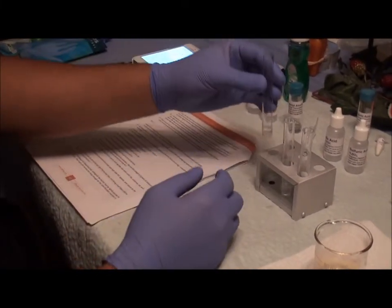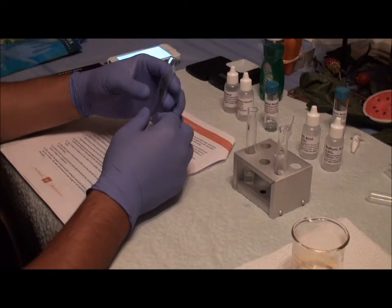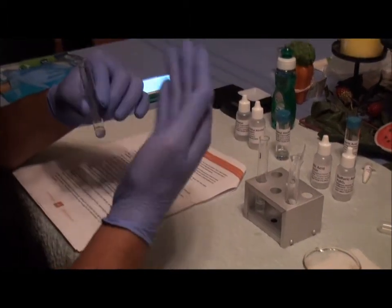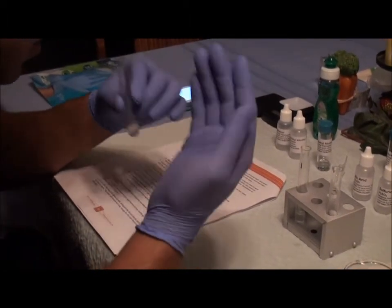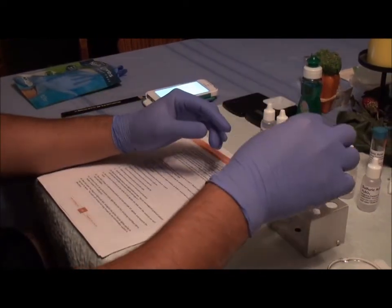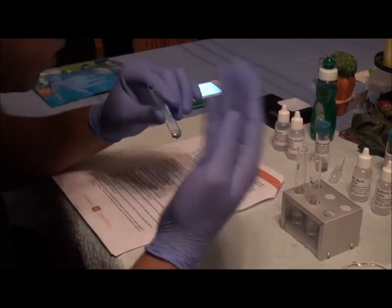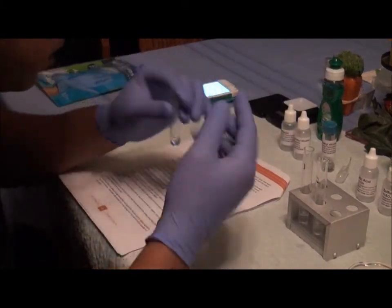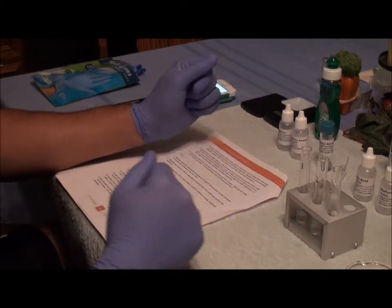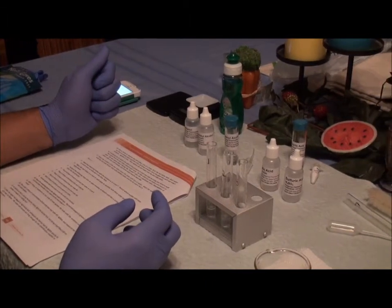Test tube number one smells kind of like nail polish remover. Test tube number two smells like bananas. This concludes the first part of the lab.